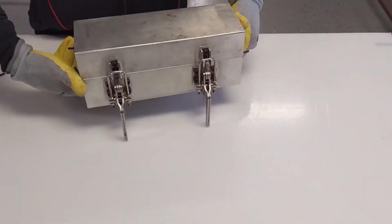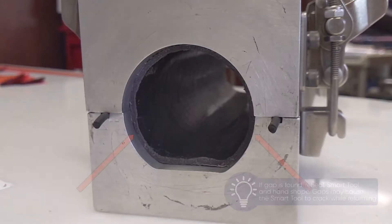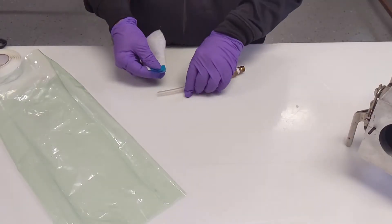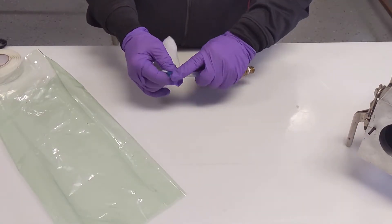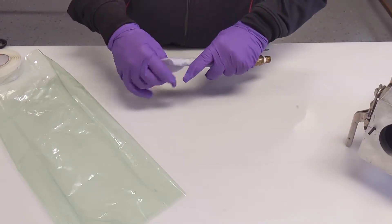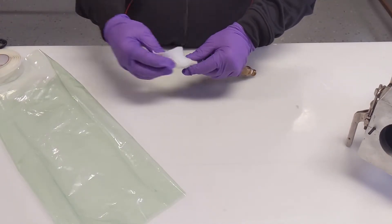Immediately after demold, reshape the Smart Tool back to its form shape and place into the reforming mold. Once the forming mold is assembled around the Smart Tool, check for gaps in the parting line and also between the Smart Tool and the forming mold.